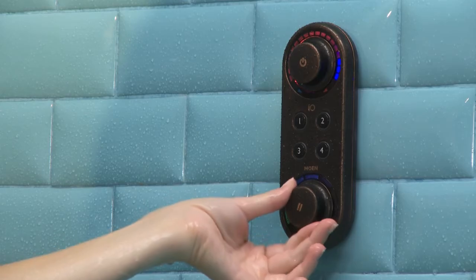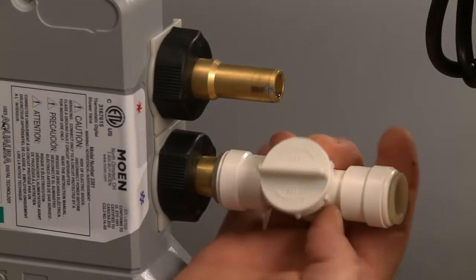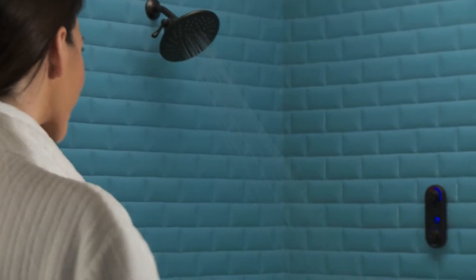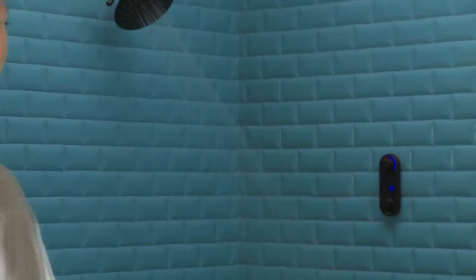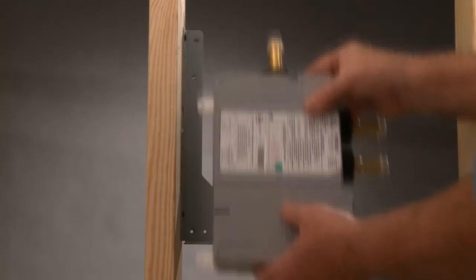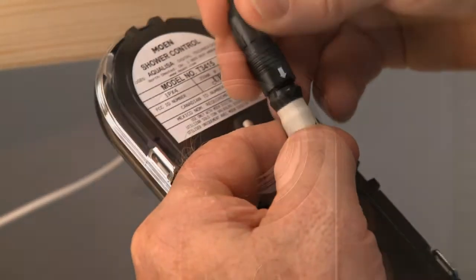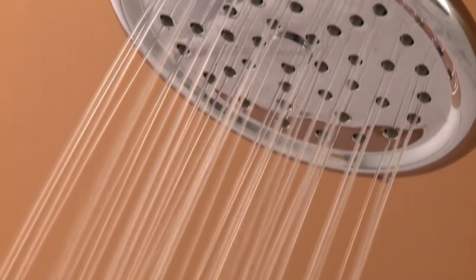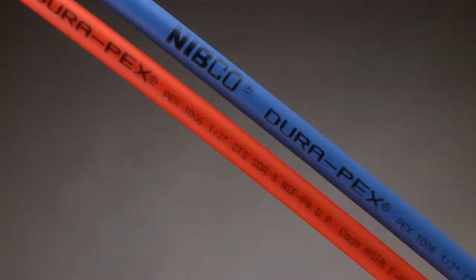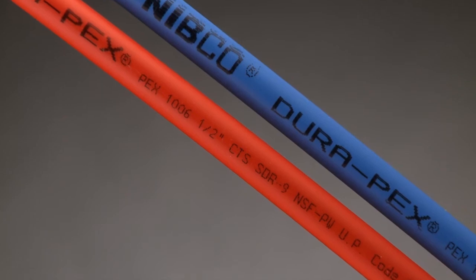With intuitive controls, simple operation, and hassle-free installation, Moen made IO Digital as easy as it is innovative. The IO Digital shower controller and valve are easy to use and easy to install — all it takes is 11 simple steps. For this demonstration we'll be using PEX, but CPVC and copper plumbing can also be used.